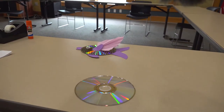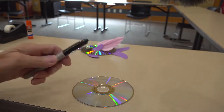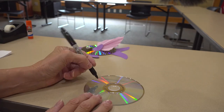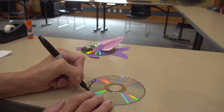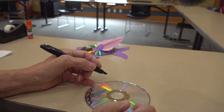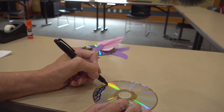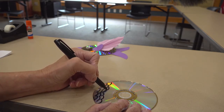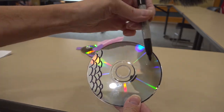The first thing we need to do is prepare our disc. For that, you'll need your marker. We want to make markings on there that look like fish scales — just putting little partial circles, marks, and lines. Continue doing that all the way across your CD.